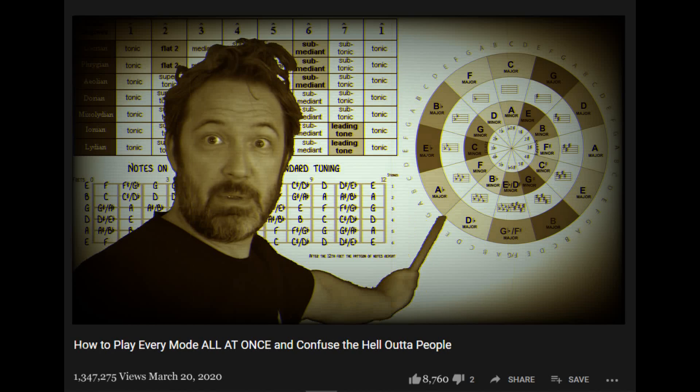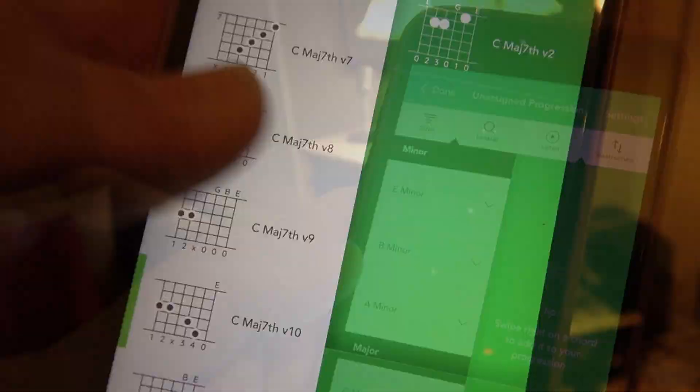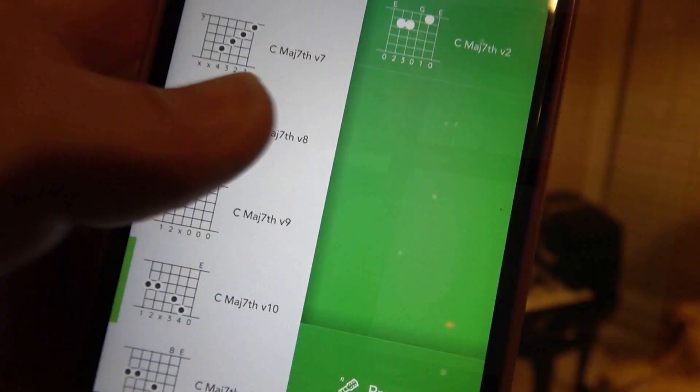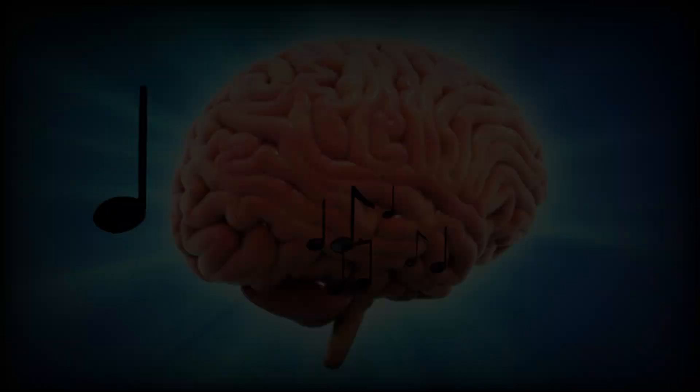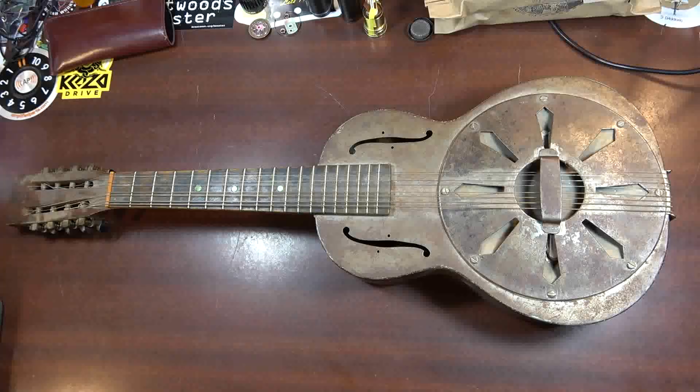Are you tired of watching hours of confusing videos by guitar music theory experts on YouTube and still not understanding a thing they're on about? Then you need Song, the guitar chord family app. Song organizes 6,000 guitar chords into their relative major and minor keys, showing you all the ones that sound good together. Downloading Song is like downloading music theory straight into your brain. Try it now for free — link is in the description.